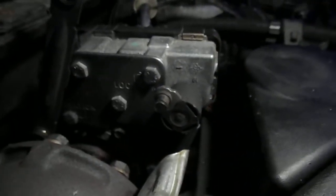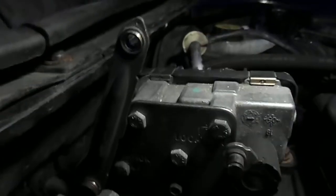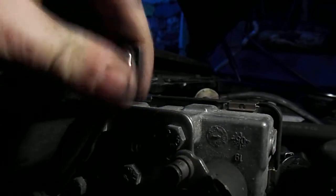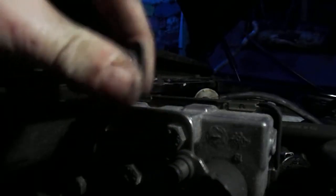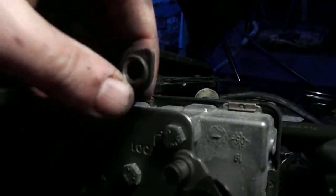A lot of people replace this box, but it's not generally this box. What it is, is that arm gets a bit stiff. You'll be able to see when you've got it off whether you've got much play in it. And if it's pretty solid — you should be able to pull it forward and back fairly easily — that means all the back of the vanes are gunked up on the turbo.